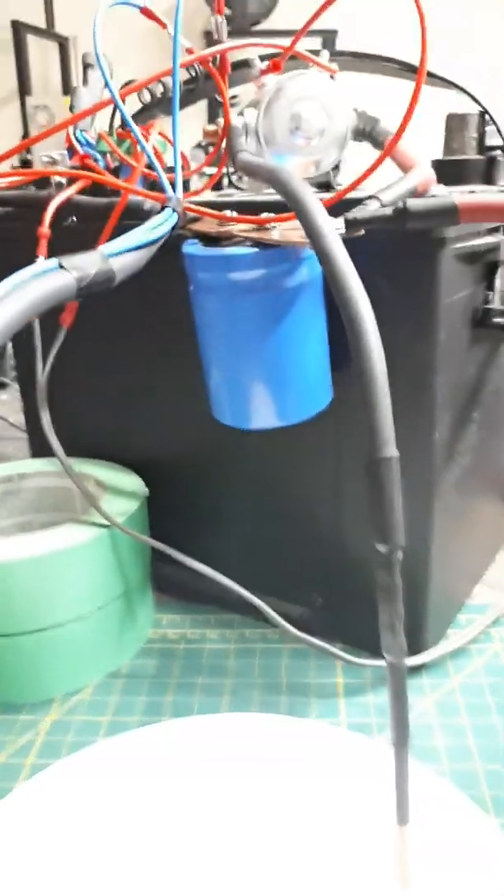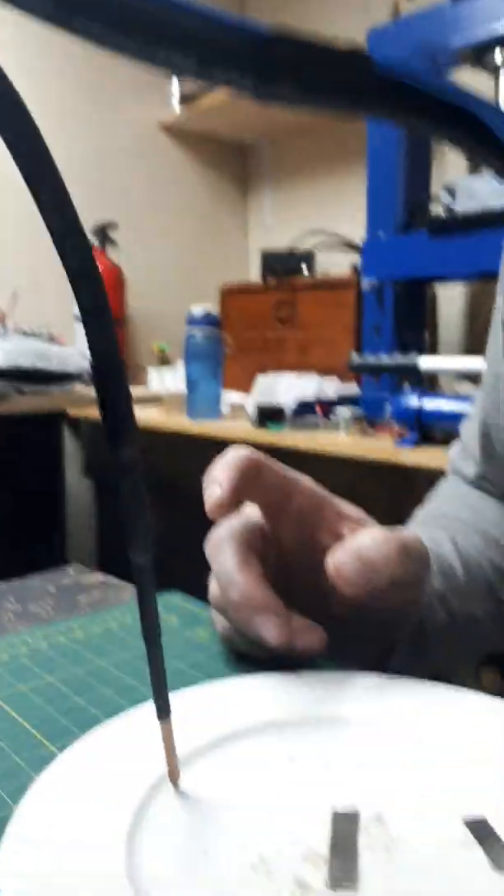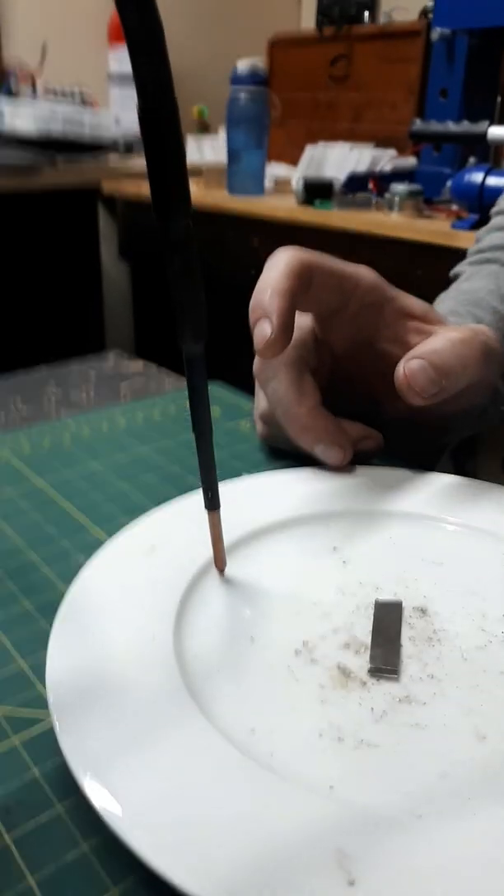I got two strips of 0.2 nickel. I got the capacitor working here as a buffer just to give me perfectly consistent welds — at least a consistent amount of power. If there's dirt or debris you might not get a consistent weld, but overall the setup works well.